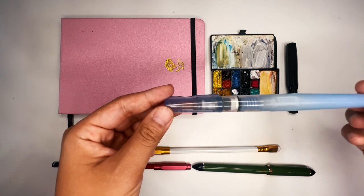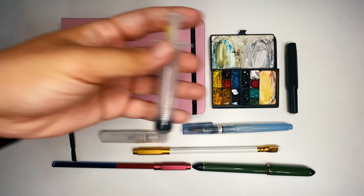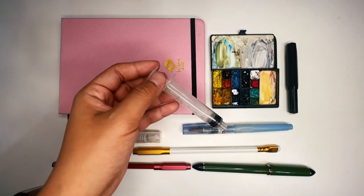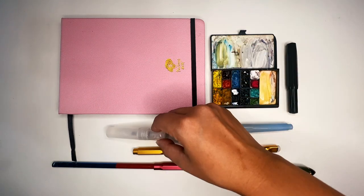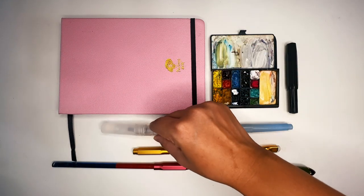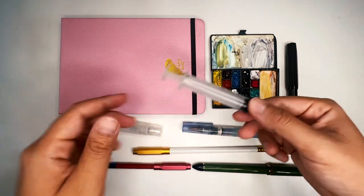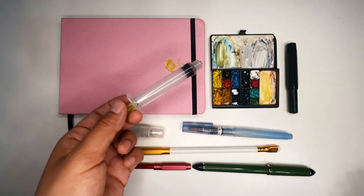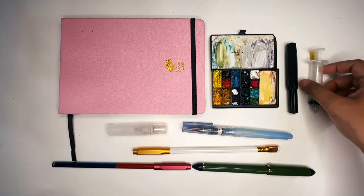I have my water brush here, trusty as always. Because I was sketching so much and using water very liberally — for my mister to wet the paint and the page, and for the water brush — I also kept a syringe in my bag at all times. Wherever you go, like a restaurant, there will be a sink and some water, so I would just refill my water brush and mister at any given point.